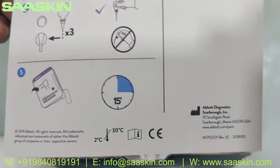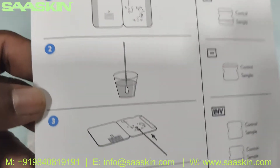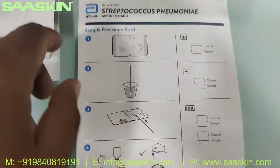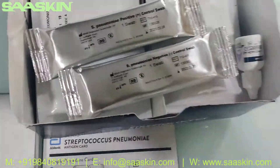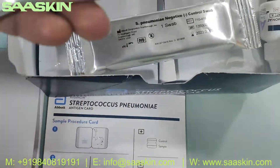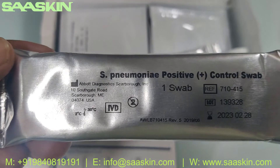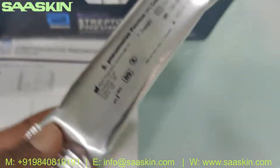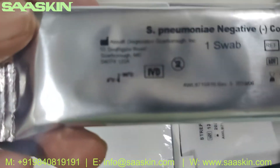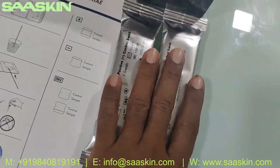This is one-sided. Allow the sample to be done — you can see it here. This is the sample procedure card. Then inside you can find a positive and negative control swab. For the validation, you can see there is a Streptococcus Pneumonia positive control swab and also a Streptococcus Pneumonia negative control swab. For your validation, you can use these.